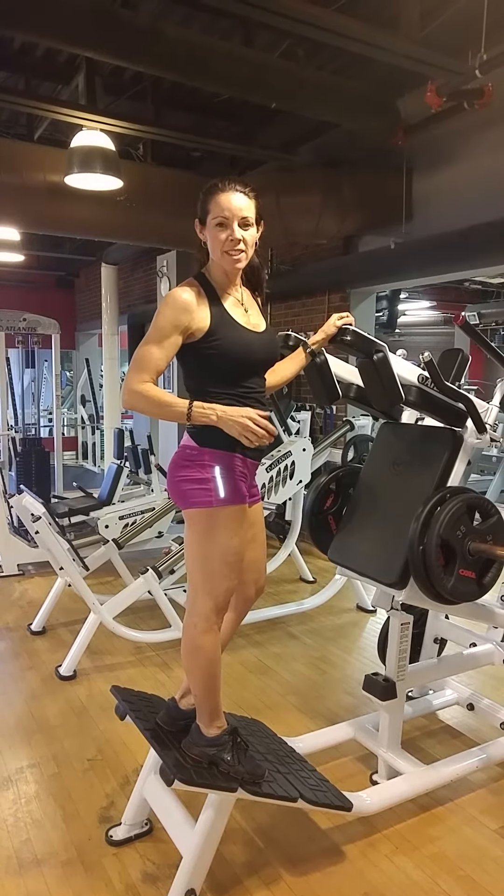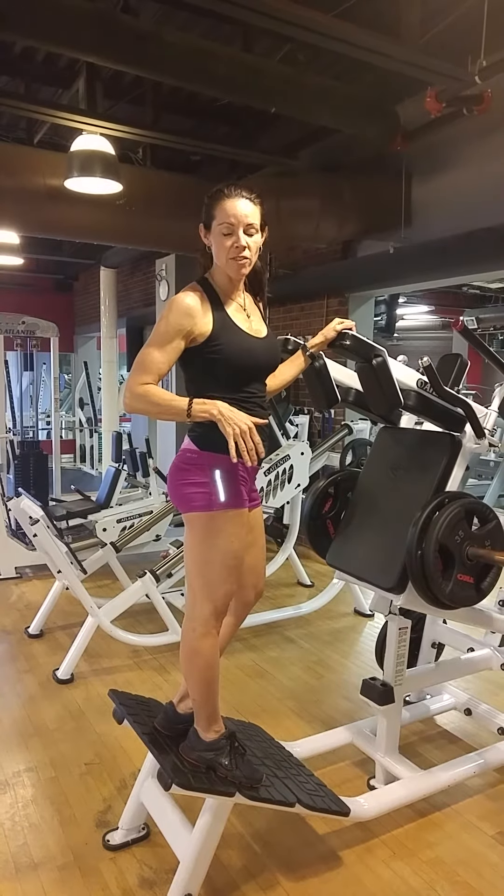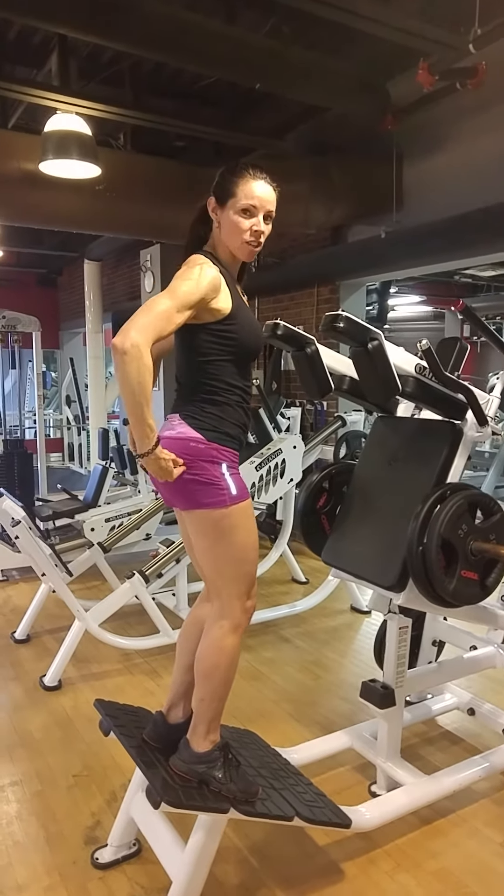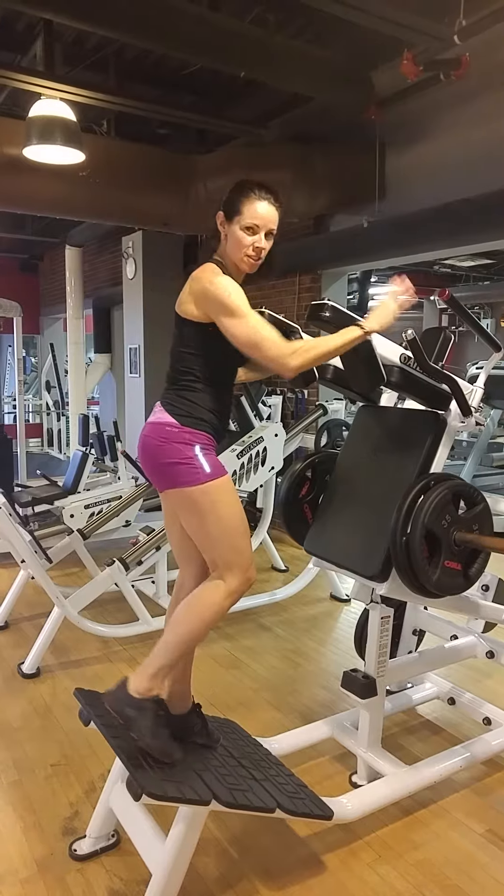I'm going to show you a quick series of leg stuff that I love, and that can give you a really good routine in the most difficult leg practice, most of the series of leg.